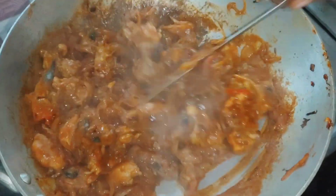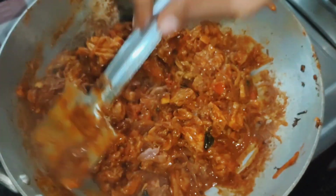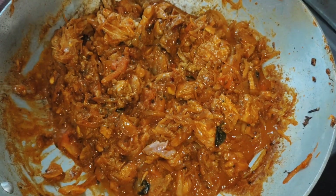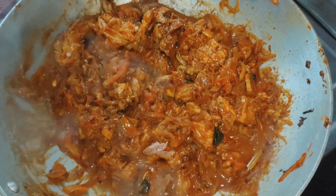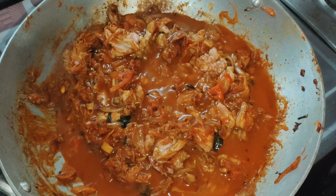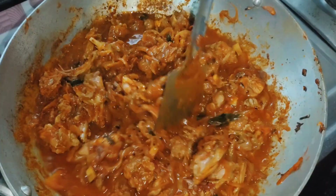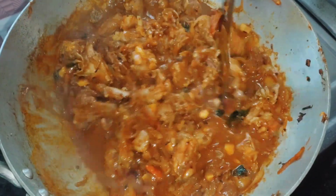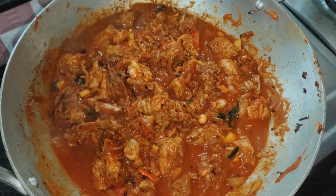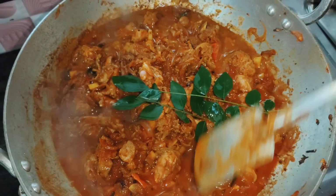Add 1 teaspoon of meat masala, 1 teaspoon of meat masala, and 2 honey. Keep it on medium flame. Open it and cook it. Add a little bit of curry. Add a little flavor, a little mix, and mix it.